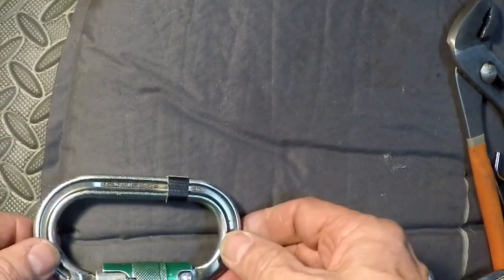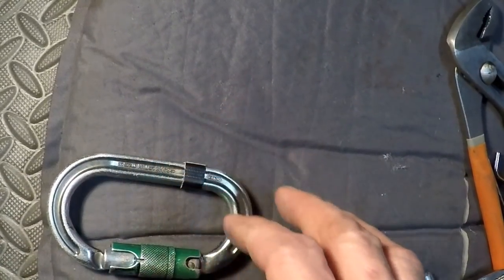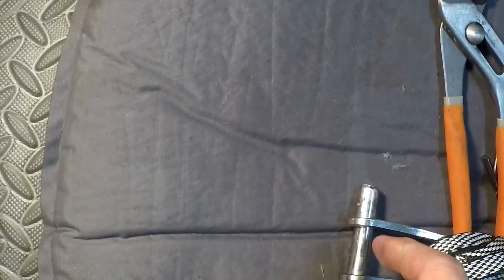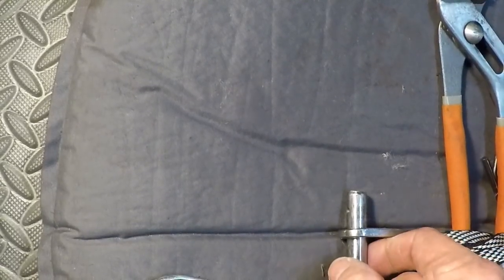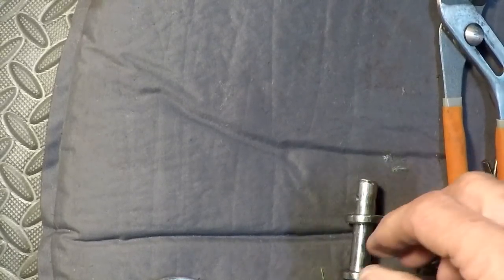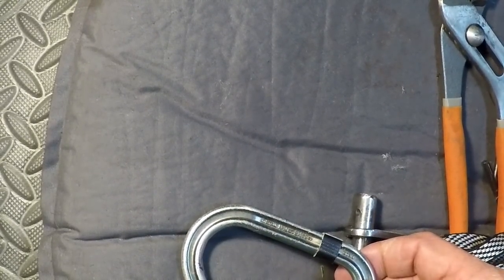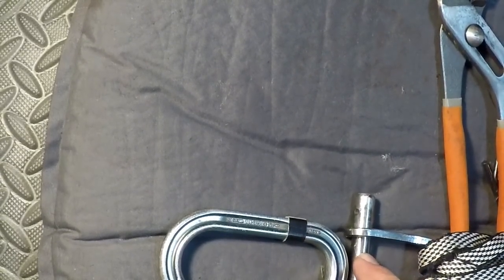We're going to go ahead and give it a pull. These ratings are from the laboratory, but we're going to give it a pull in a situation like we would actually use it. I'm going to have one side connected to a 12 millimeter pin — like if you're connecting to another carabiner. We don't chain link carabiners together, but oftentimes one side is connected to something metal and the other to a textile, so one side will be on my loop runners and the other on the 12 millimeter pin.